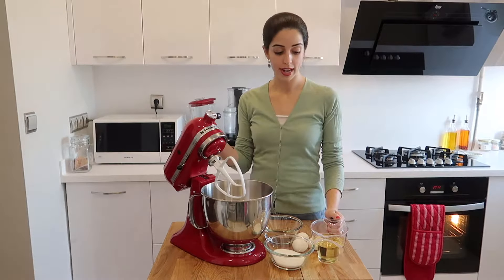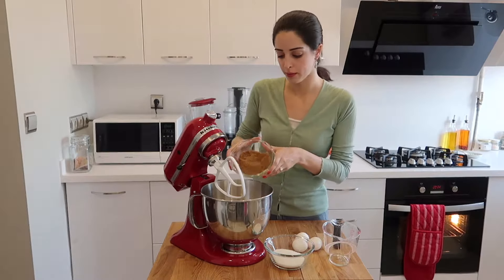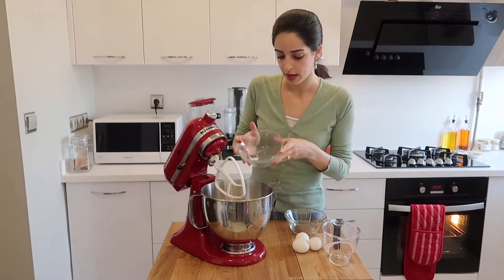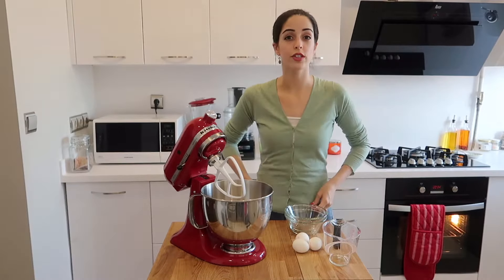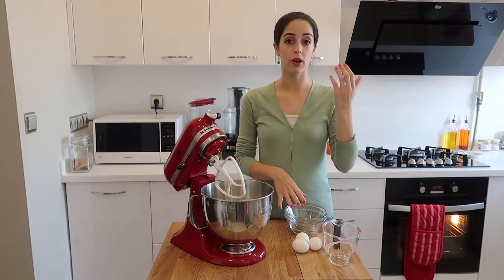Add 300 milliliters of sunflower oil. Now add 100 grams of brown sugar, then add 100 grams of white sugar. Because I'm living in Turkey they don't actually have light brown sugar — they've got one brown sugar and one white sugar and nothing else. So if you are living in a country that has golden caster sugar, by all means use 200 grams of that instead.